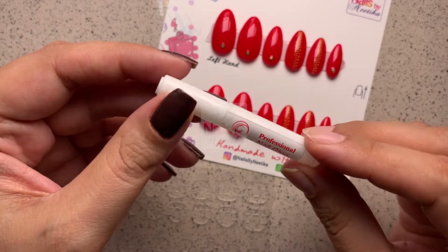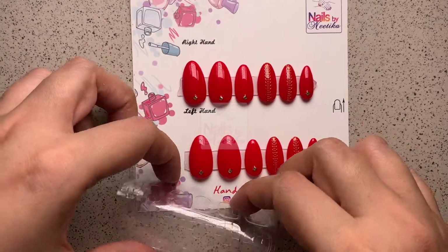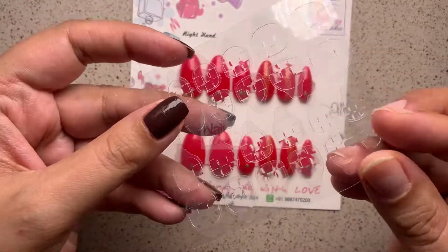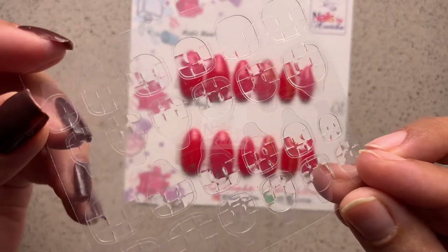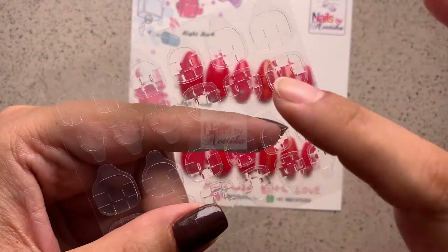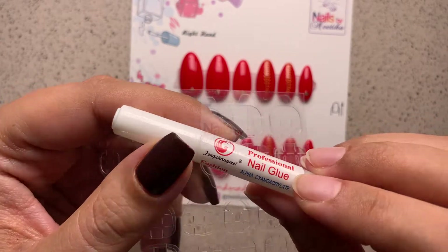The liquid glue will make your press-on nails last for about 10 to 12 days. If you're going for a short duration — say you have a party or function to attend and only need your nails to last three to four days — go for the gel glue tabs. Both are easy to remove and hassle-free.